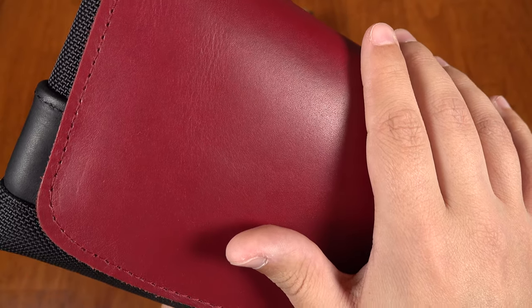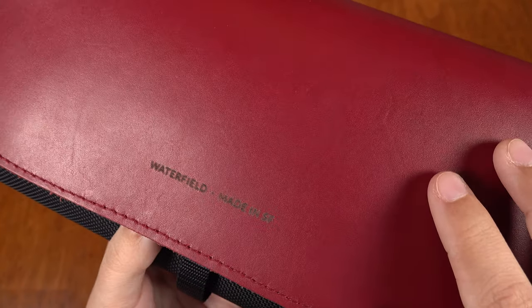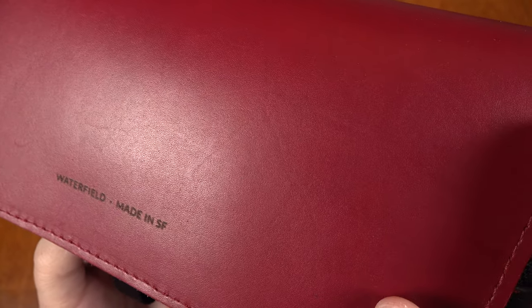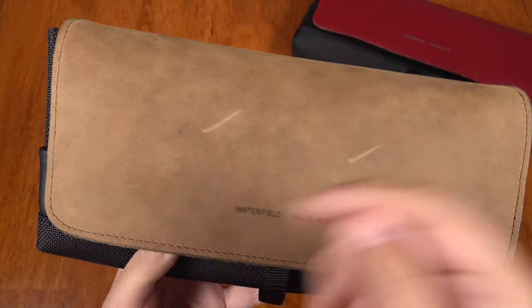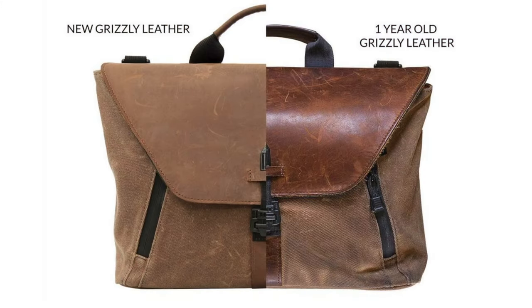All this is to say that this is very durable leather made from the best part of the cowhide. Now the colored variants will hold up to scuffs, scratches, and stains better as they are lightly treated to give slight protection. The grizzly will mark and scratch, and all of that will build into a beautiful patina over time.